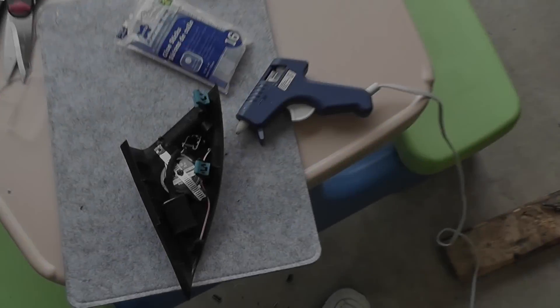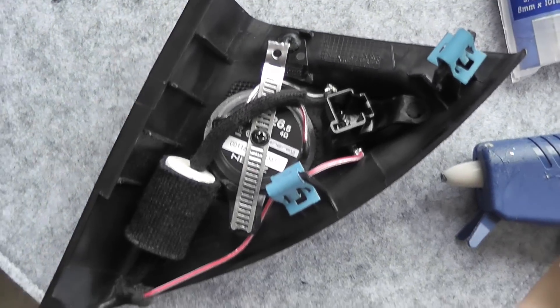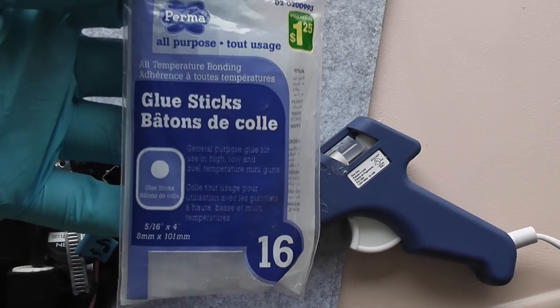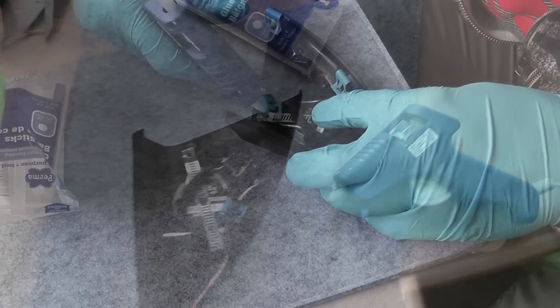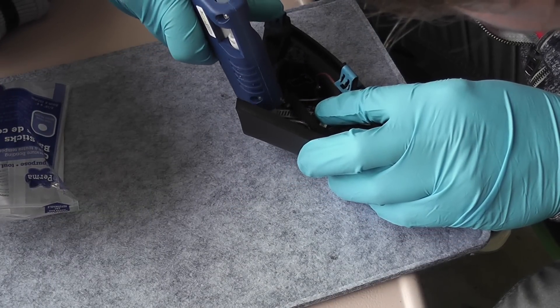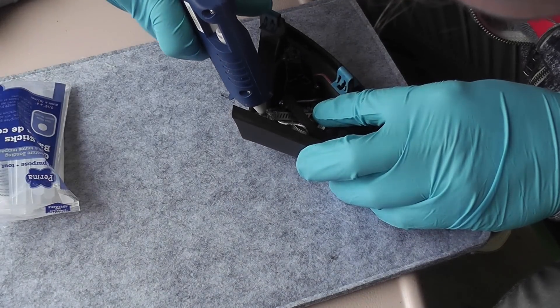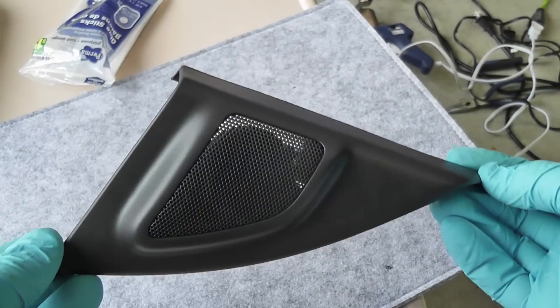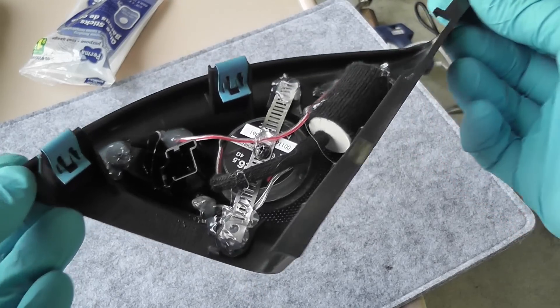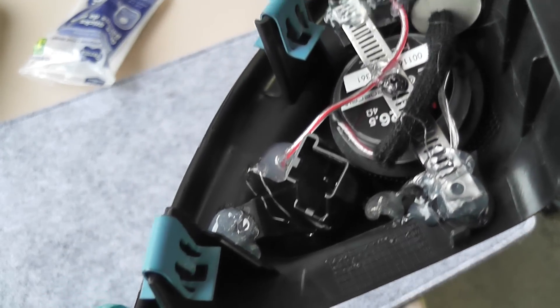I decided to cover the assembly with felt material — it protects it a little bit more and it doesn't rattle. Now everything is in its place, ready to be secured with a hot glue gun. I've never used one before, but let me tell you it works really well. A few minutes and it's going to be complete.